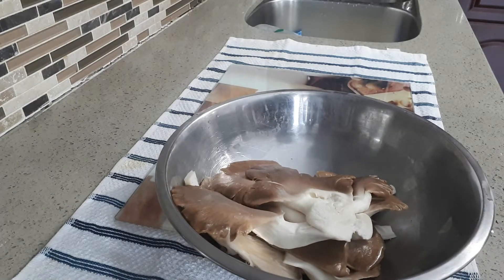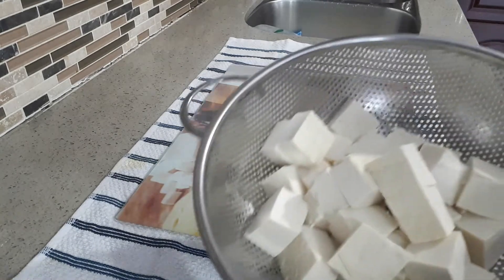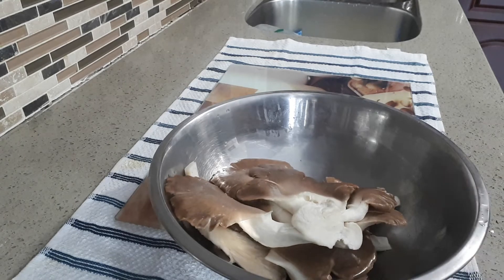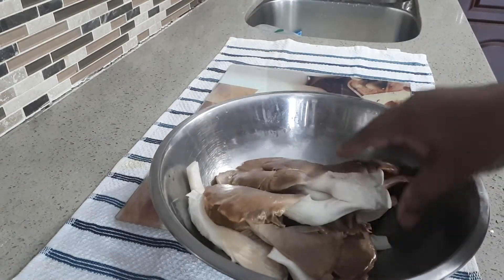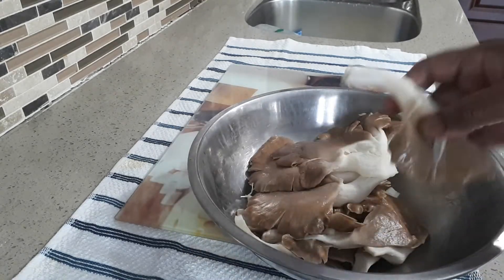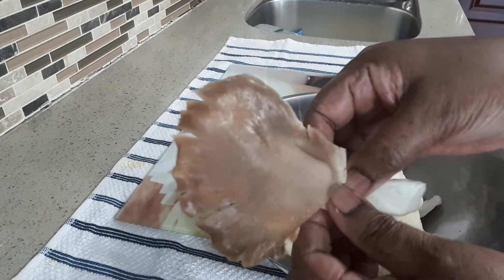I am going to cook this oyster mushroom with tofu. This mushroom is about 200 grams. I am going to peel these into two pieces.